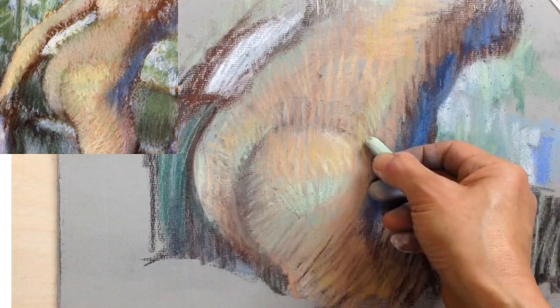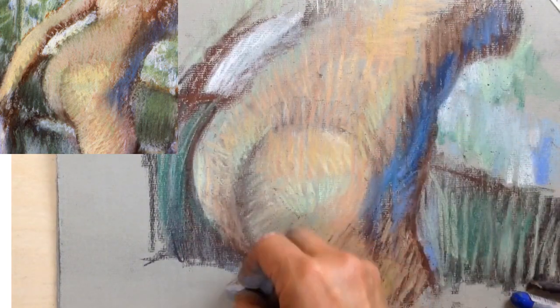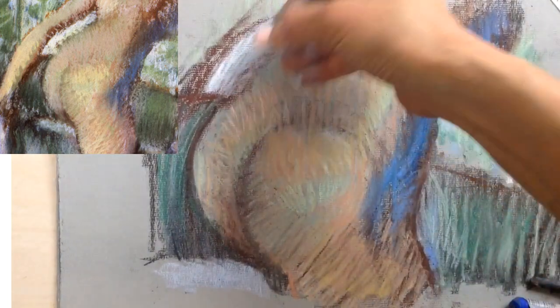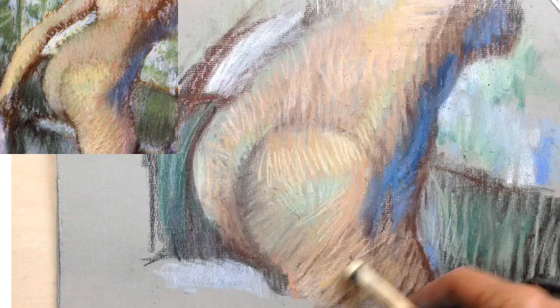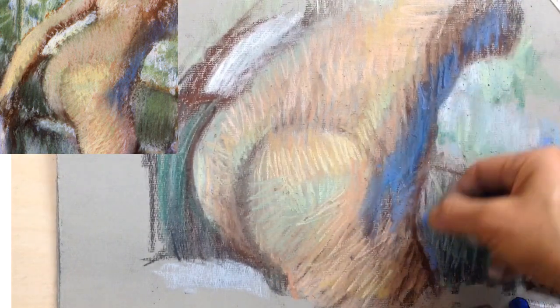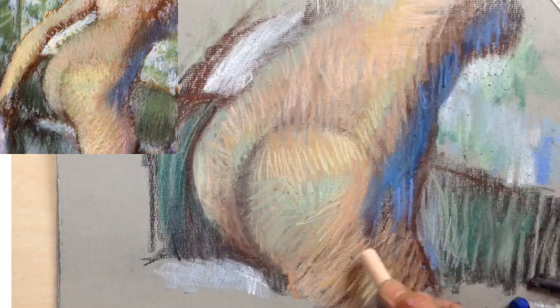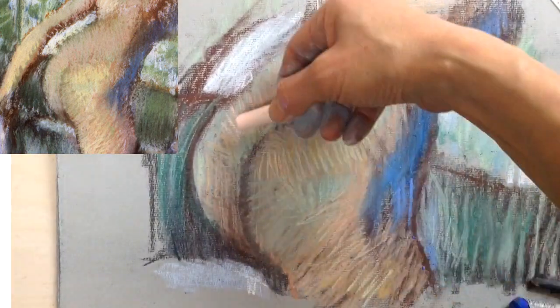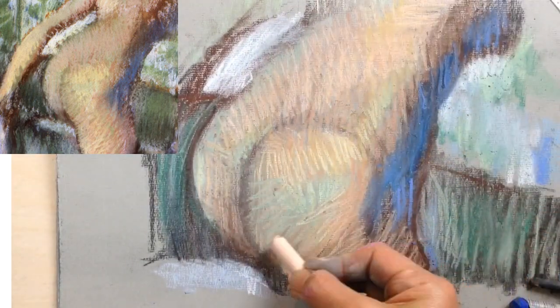If you aren't using these techniques, you may not be able to add as many layers of pastel. At some point, the layers won't adhere properly to the paper. Pastel is mostly pigment powder — it doesn't have as much binder as something like wax crayons. If you're using rougher paper, like Ingres paper, which she's using here, it'll take more layers than if you were using something like cartridge paper.